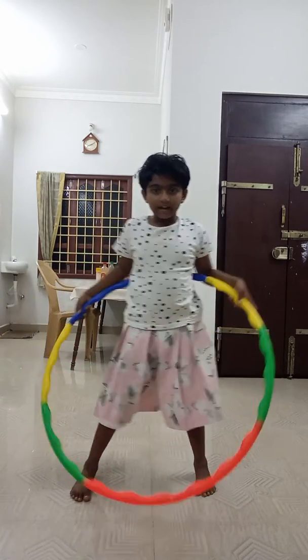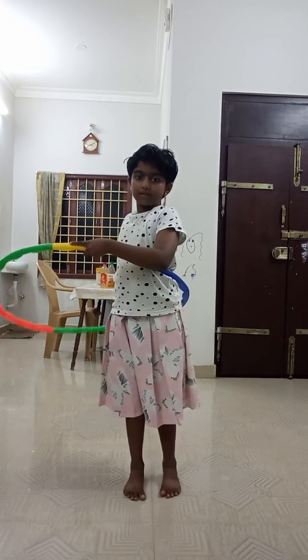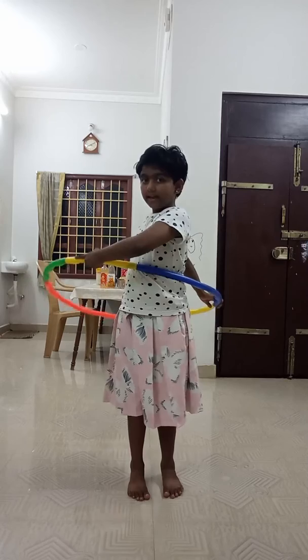First, we must stand like this. First, you must be like this. Then you must keep like this.